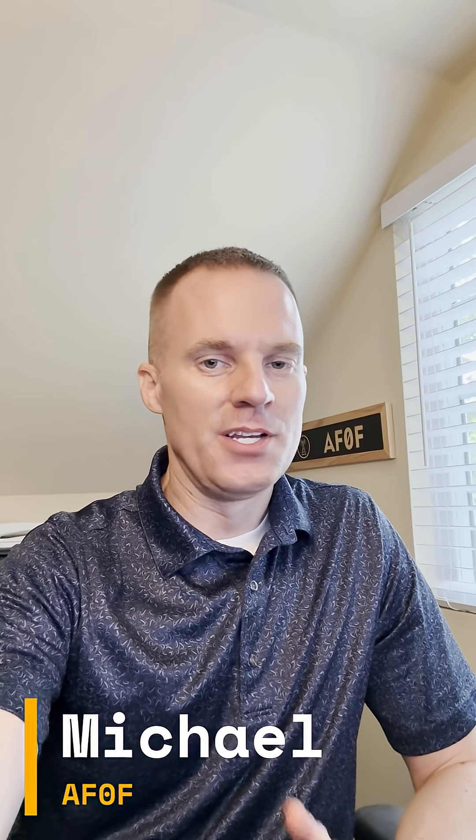Hey everybody, Michael, Alpha Foxtrot Zero Foxtrot. If you've attended any of my live streams, chances are you've heard me encounter a persistent tone of noise at around 14.277.